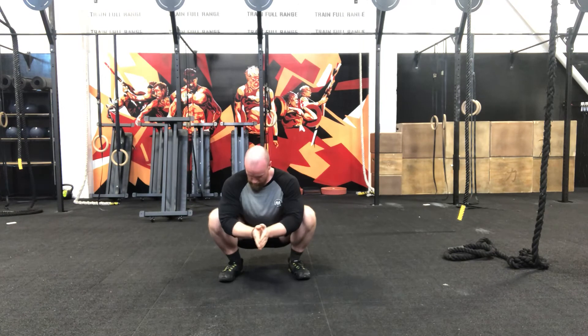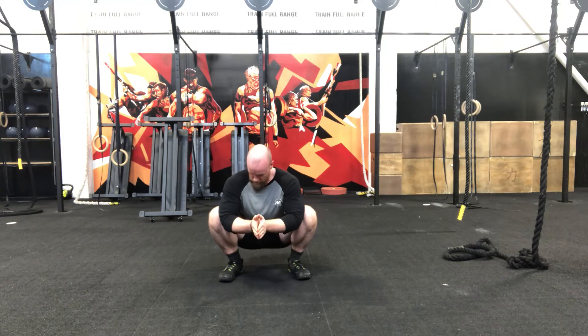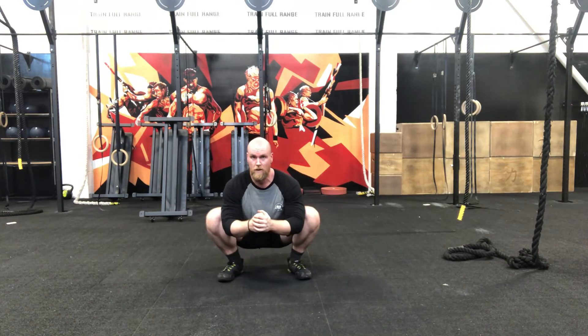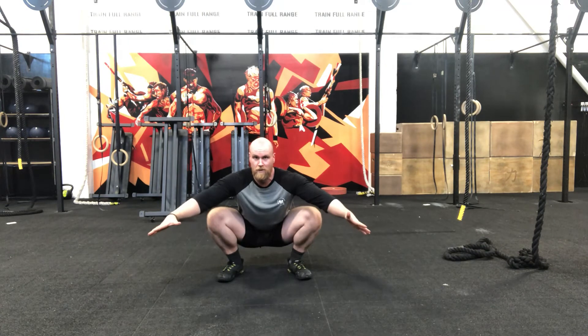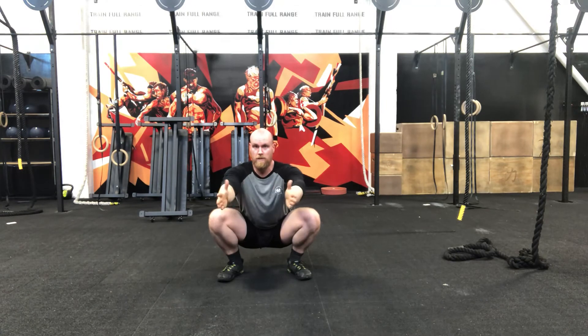Well done, team. This last minute squat hold is really challenging your flexibility and strength in your hips, knees and ankles. Remember to keep the weight back in the heels — try and wiggle those toes as we're doing this. We want to actively drive those knees out using the muscles in our legs and glutes, not our arms. Shoulders back, head and chest up.